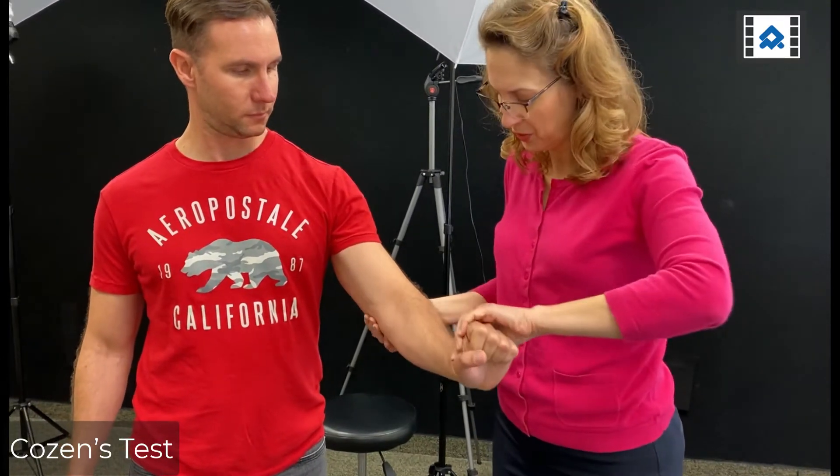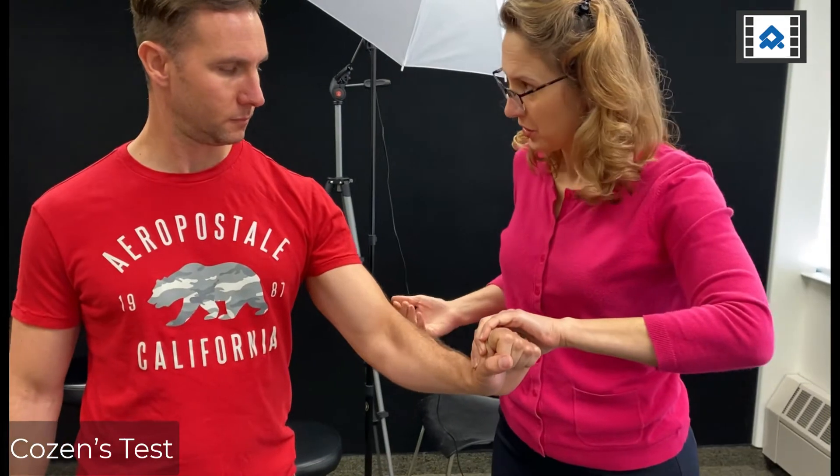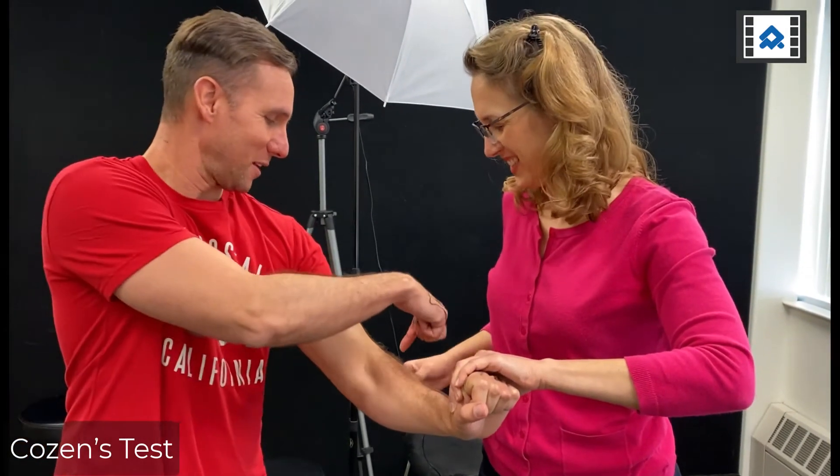The COASIN test is one test we use to help identify if someone has lateral elbow pain. With the elbow in a flexed position, we perform resisted wrist extension. Hold that. Does that hurt? Yes. Where? Right there.